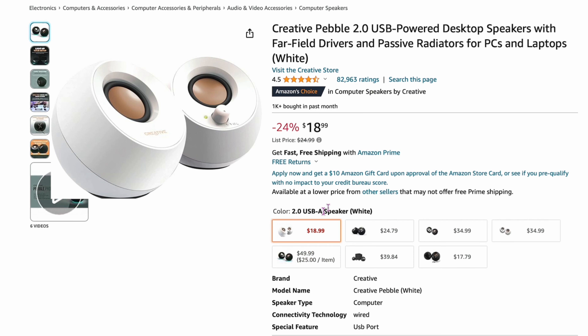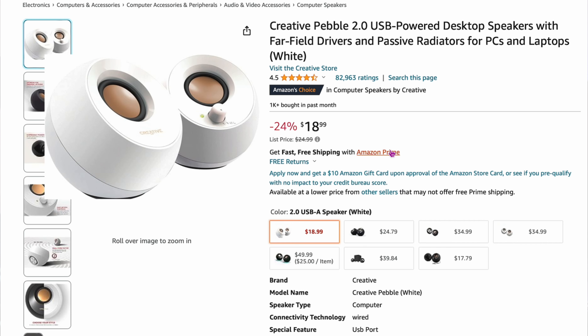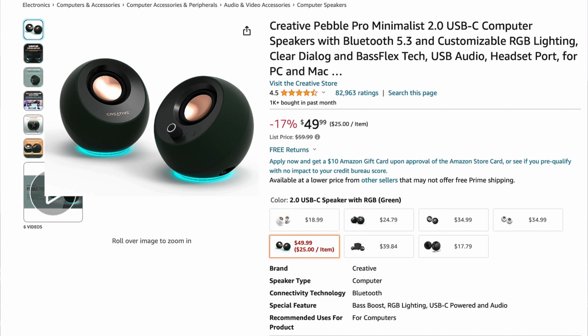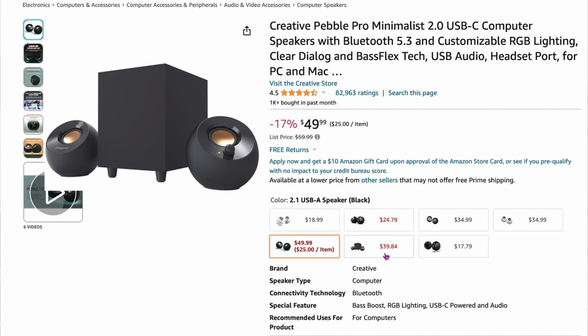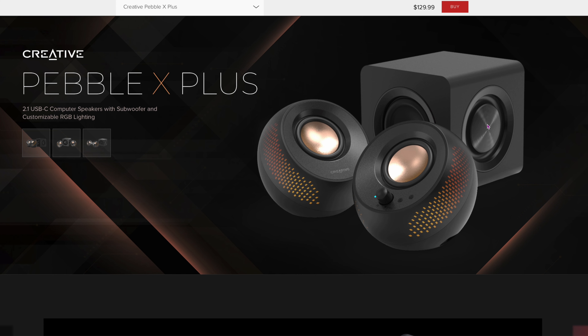The next entry is a whole suite from Creative — the Creative Pebble line. The basic ones start at $18 and are okay but only about 6 watts with no Bluetooth. There's a Bluetooth version for $34 at 16 watts, and a Pro model at $49 with a bit more wattage. There's also a version with a sub for about $39. The one I'm specifically recommending is the Creative Pebble X Plus at $129, which comes with two speakers and a small subwoofer.